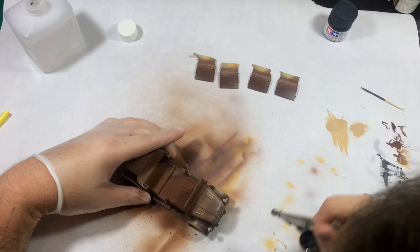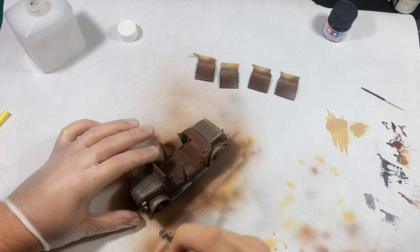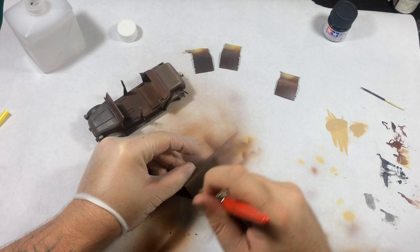Now I'm spraying Tamiya Panzer Gray at a 90 to 10 ratio over the whole model. I jump around because I'm allowing the paint to dry so I can hold the model on a different section. Even with a glove I don't want to cause streaking or rub off paint, so I'll work on the doors and then go back to the car. The key to this whole process is keeping your paint really thin and layered.